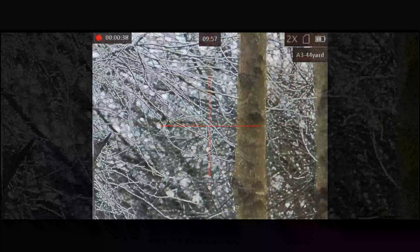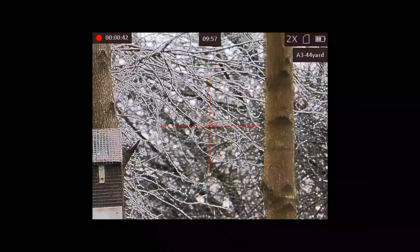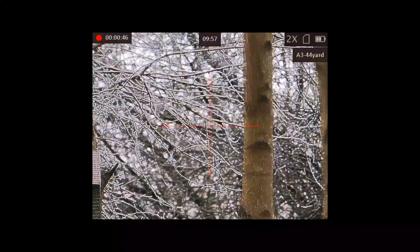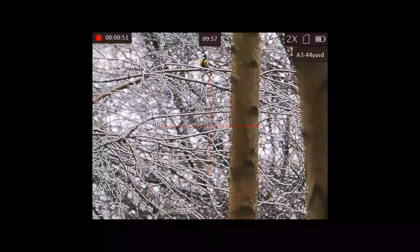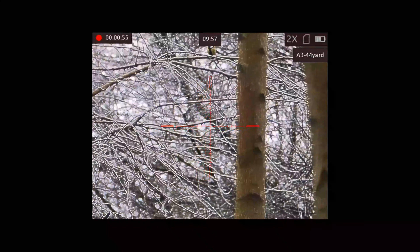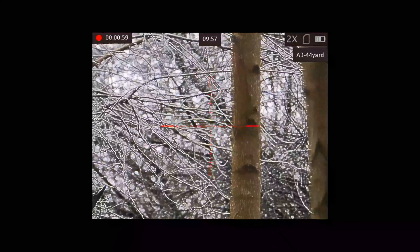Directly behind where I'm firing is a huge bank of soil that was put here 40 years ago when the clay ground was built. The bank is primarily there to stop the sound going back over to the left where the village is. There are lots and lots of banks here, so I know there's nothing on the other side — it's absolutely dead ground — which is the main reason we moved this hide around to this place in the first place.